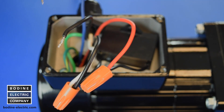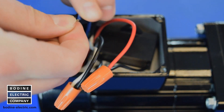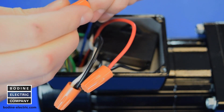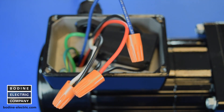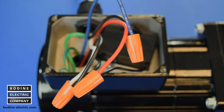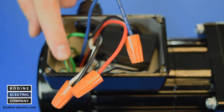Now connect the blue motor lead to the other lead of the AC line cord. Again, the connection may be made to either side, hot or neutral. To complete the wiring, connect the green-yellow ground lead to the ground wire of the AC line cord or to the ground screw provided in the installed terminal box as shown here.